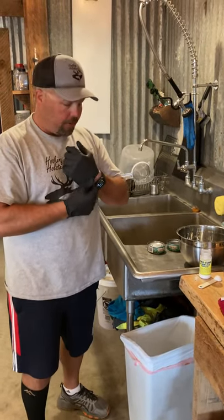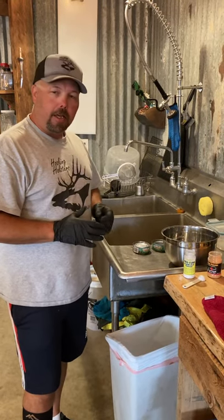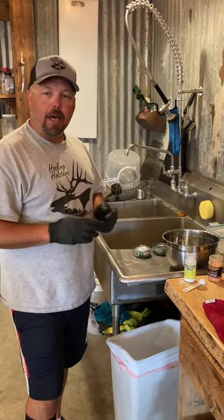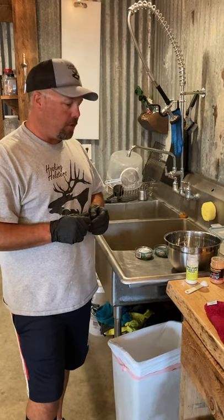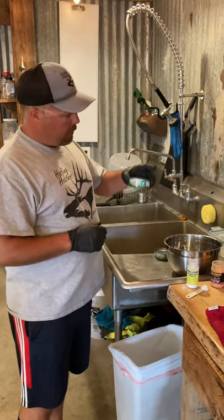Hey, Matt here with Oski and Holsters. This has nothing to do with holsters, but it's fishing season and I'm getting asked non-stop every day what we're using to catch our fish. First off, we're gonna show you our tuna recipe.